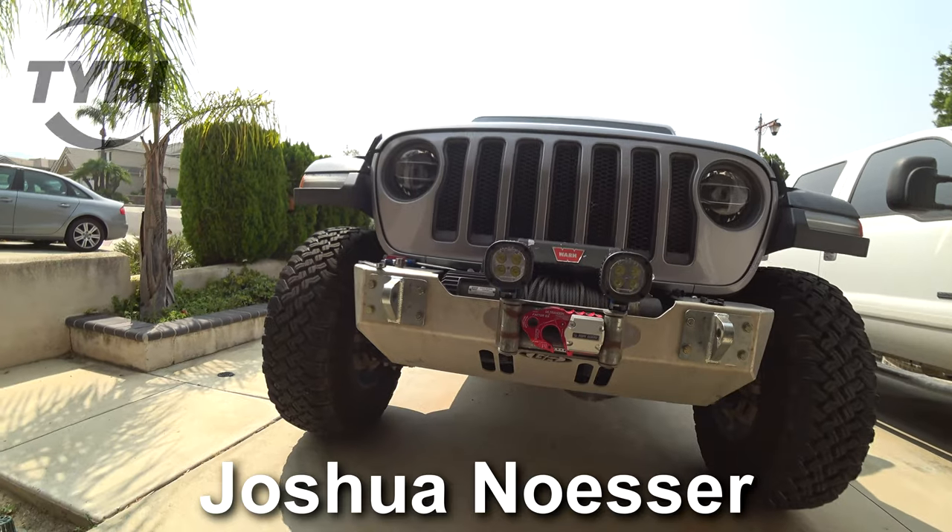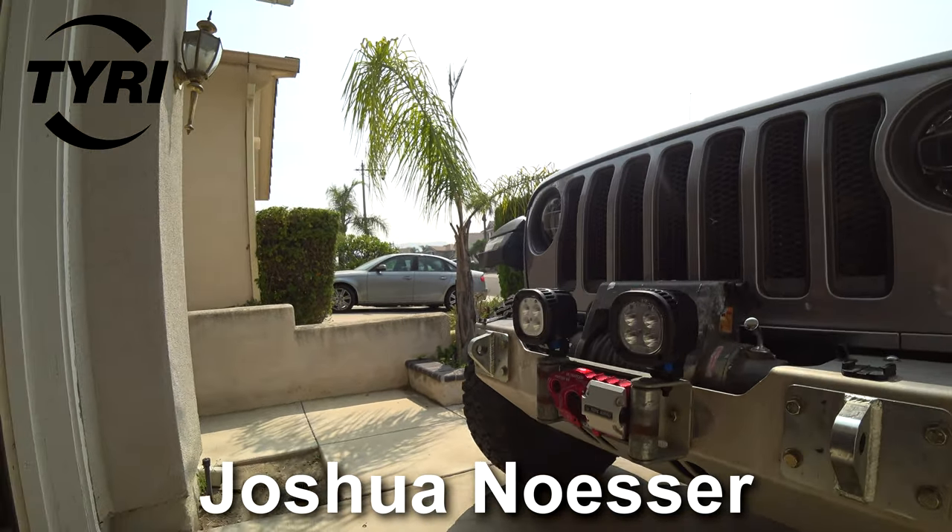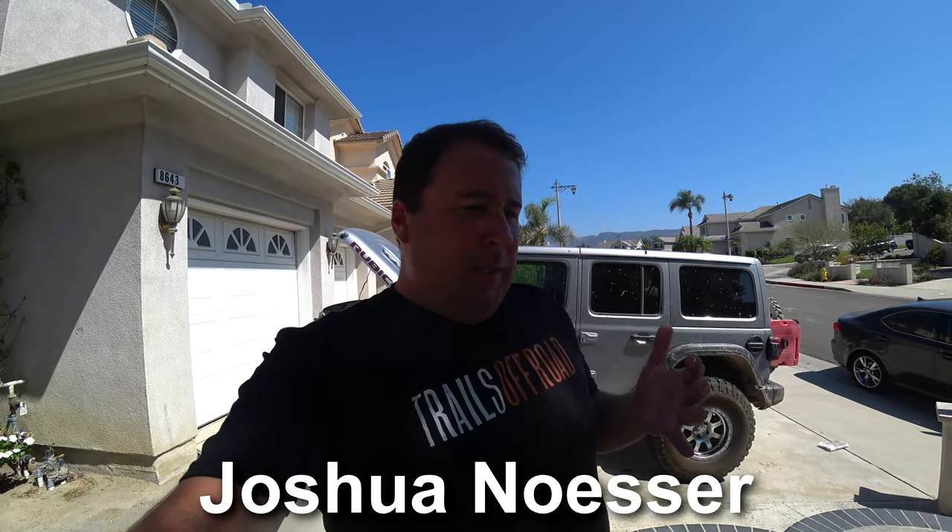Hey everyone, Joshua Nesser. Today we're going to install some Tyree lights on the Jeep behind us. I want to talk about why I decided to go with the Tyree lights.